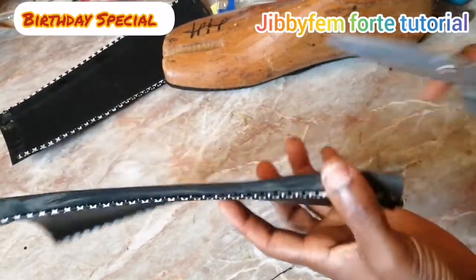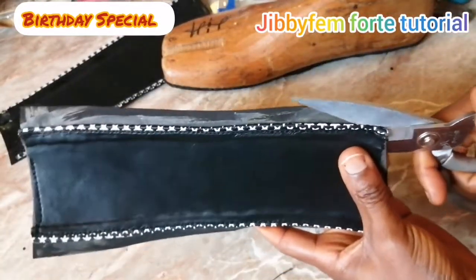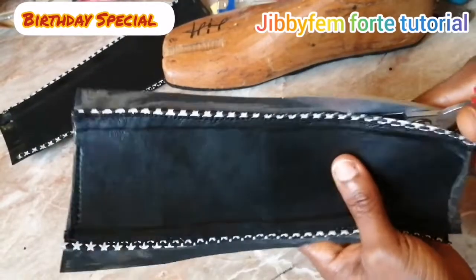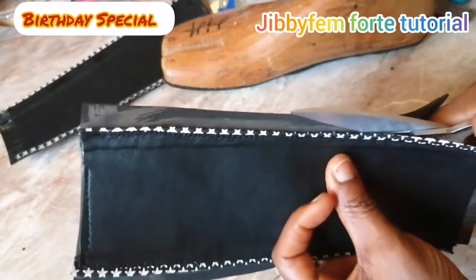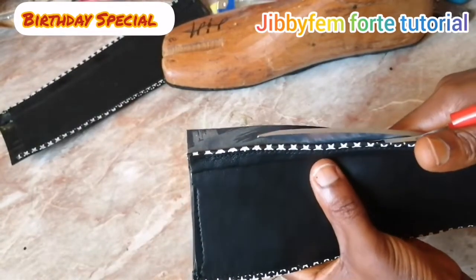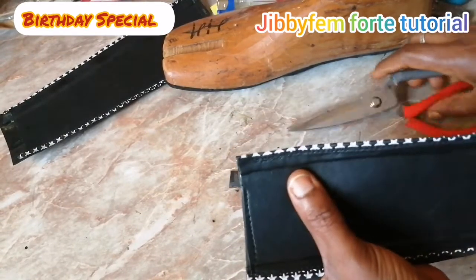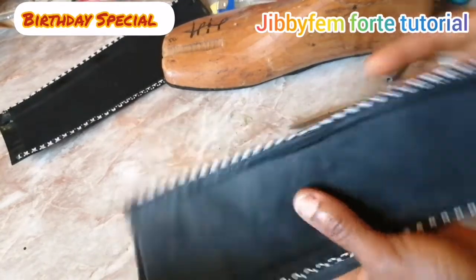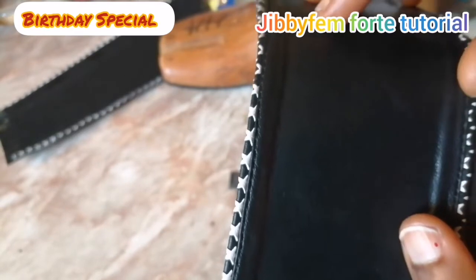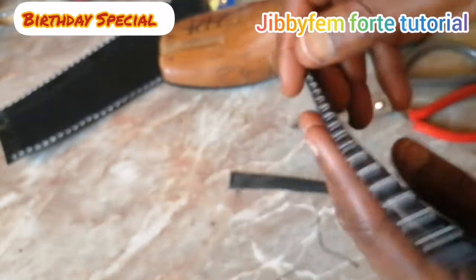I'm going to open it so that it will be easy for my scissors to go through. I'm going to try to go inward that way. If you can fold the front part, fold — but make sure you are folding at this particular angle, slanting your scissors. What that does is it doesn't allow your lining to be showing when you are holding your upper this way. You'll find out that you can't see the lining at all.